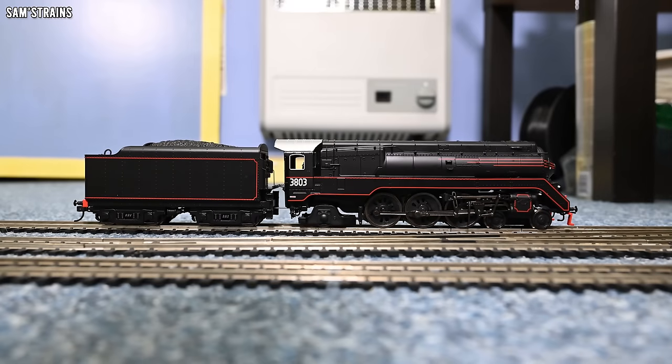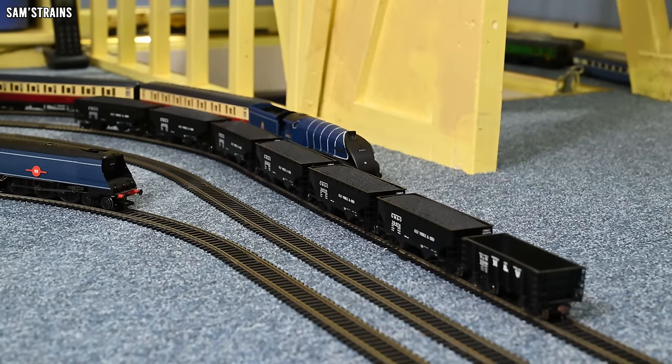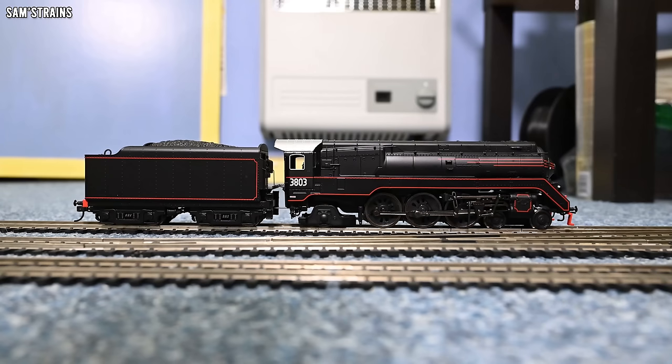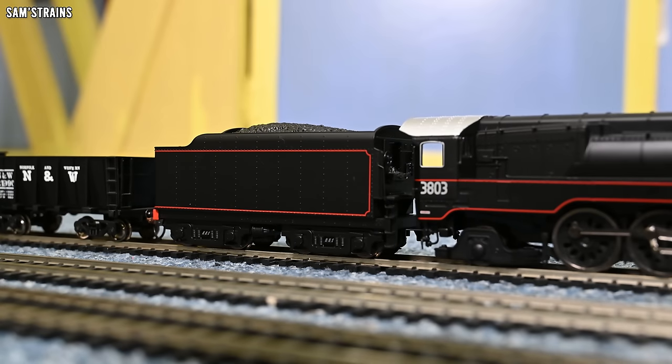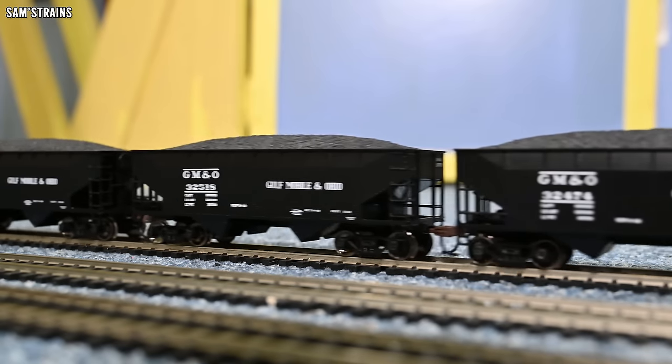The pulling power is fine. Because of all the weight, it's got a tractive effort of 0.36 Newtons, which should be enough for this to haul about 23 coaches on straight and level track. Because it's got knuckle couplings fitted at the moment, I've set up some American freight to test that coupling. Once we've demonstrated that it works with this, I'll swap the coupling to a tension lock and try it with some coaches, which it was designed to haul. There we go — it coupled.